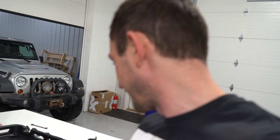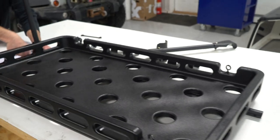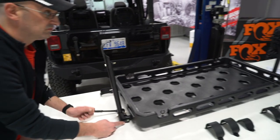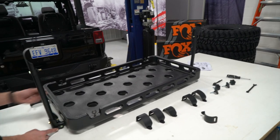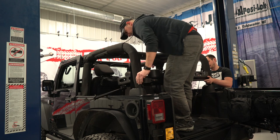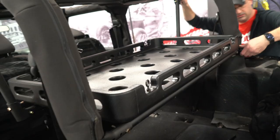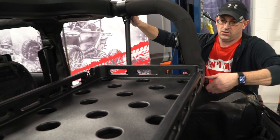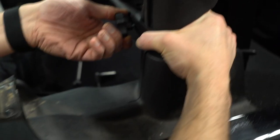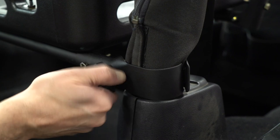It also looks really almost like an OE finish to it. It's got all sorts of little mounting spots. I think we'll fit a bunch of stuff on here. It's going to be really easy to take on and off.